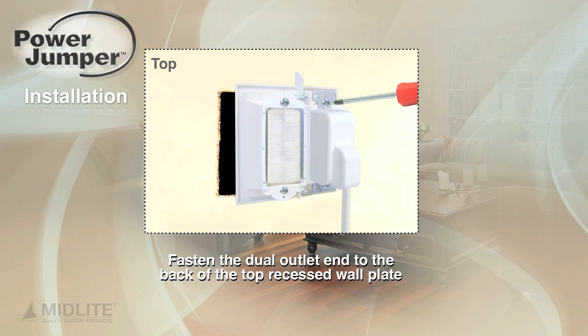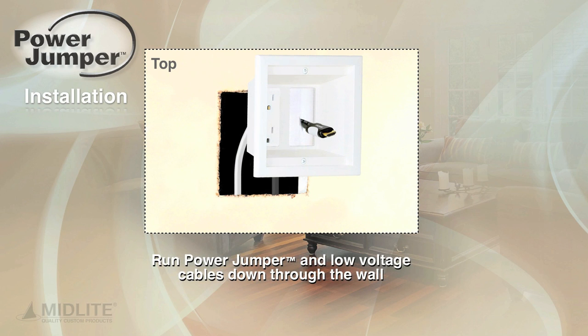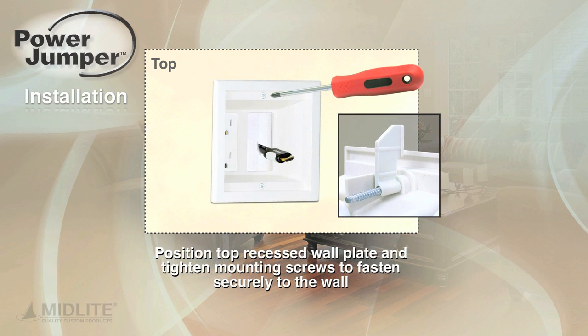Fasten the dual outlet end to the back of the top recessed wall plate. Run the power jumper and low voltage cables down through the wall. Position the top recessed wall plate and tighten mounting screws to fasten securely to the wall.